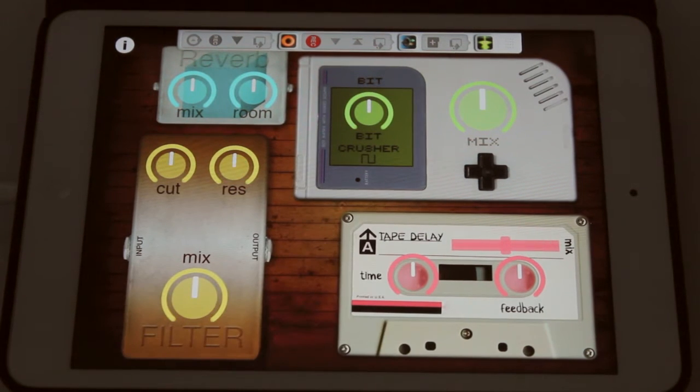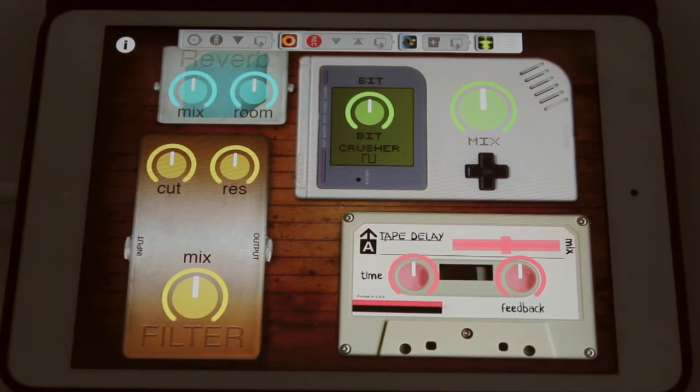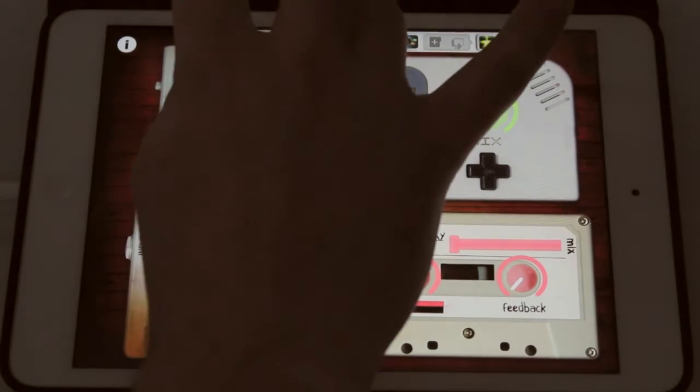Everything starts up at 50%, so I just have Loopy coming into it with Audiobus. I'm using an external MIDI controller here. Let's go ahead and play it.